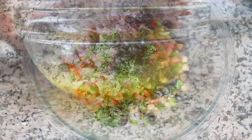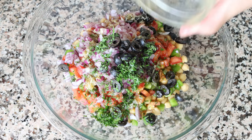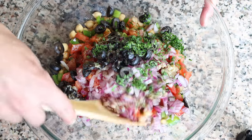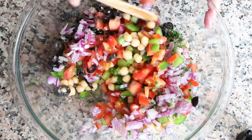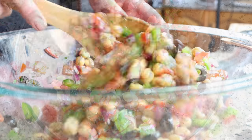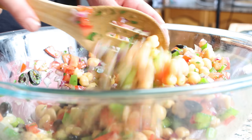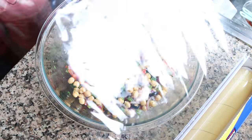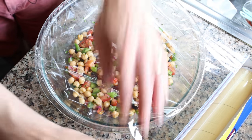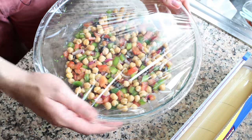Pour the homemade dressing over the chickpea salad and gently mix everything together so all the ingredients are evenly coated. Remember to be gentle — otherwise you can easily break the chickpeas apart. Once everything's well mixed, cover the bowl with cling wrap and refrigerate for at least 30 minutes, but preferably two hours, so all the flavors can develop.